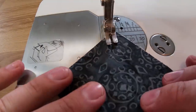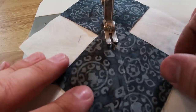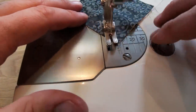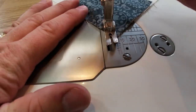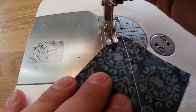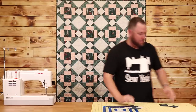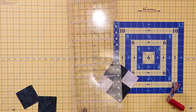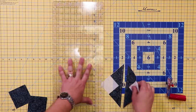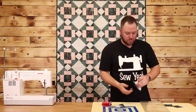Sew a line down, then lift up your foot, turn it around, and do the same thing on the other side — just like we were doing on the half square triangles. Now we do the same method as the half square triangles: cut between the two seams that we've sewn, then iron these little pieces open. It'll kind of look like a little heart when you're done.